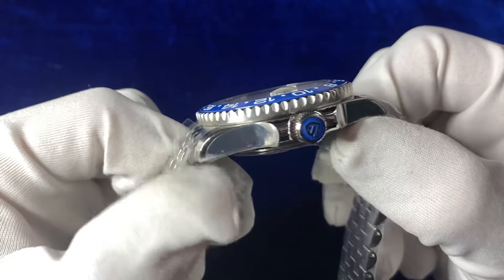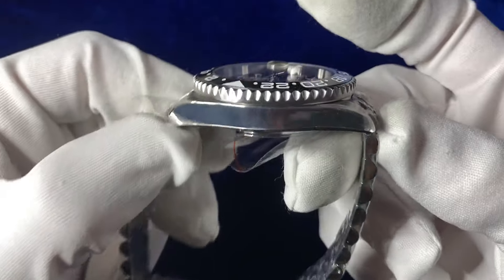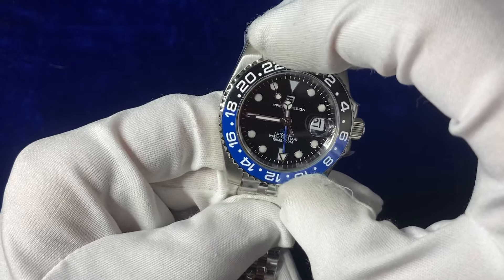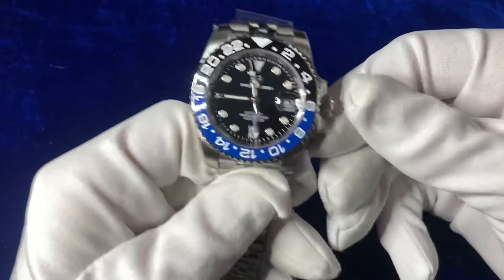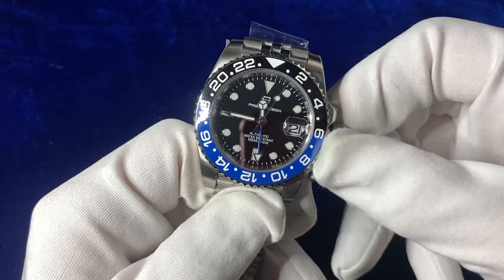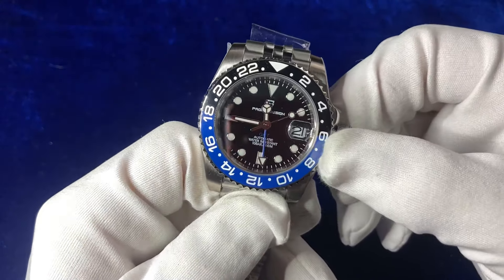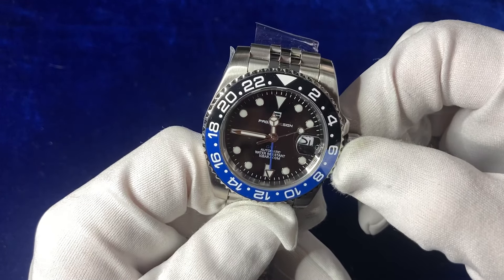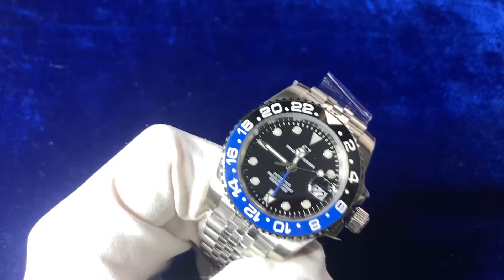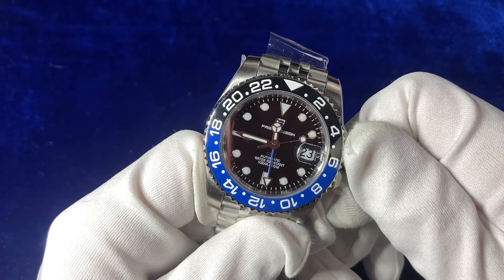Coming around to the casing, you've got a full stainless steel case with a full polished finish all the way around. No brand markings on the side of the watch. The crown is a screw-down crown — it's got a very nice winder, doesn't feel cheap, feels nice and solid. In the first position, there's an excellent dial response — considering it's a Chinese homage watch, there's quite a decent click to the date dial and it jumps into place, which is a nice touch.